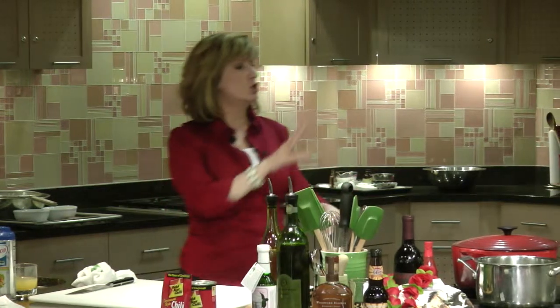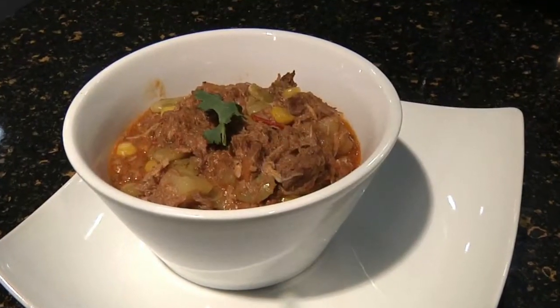Simmer, cook, and our burgoo is pretty well ready to serve.